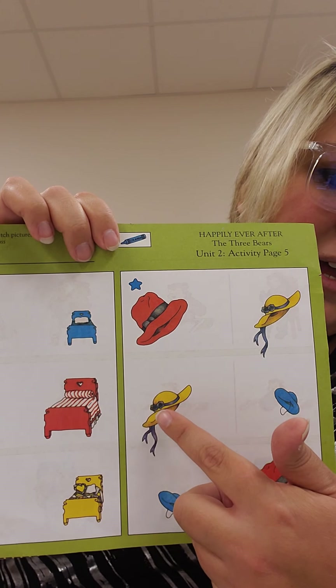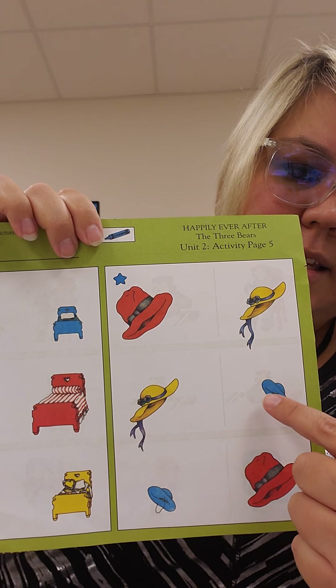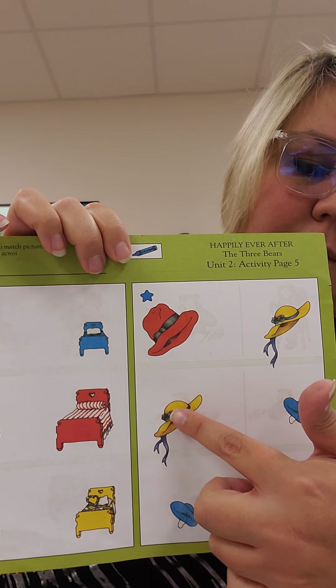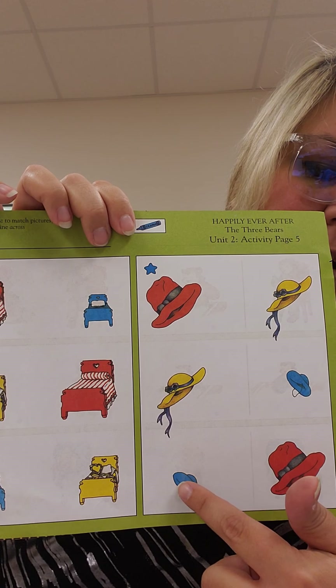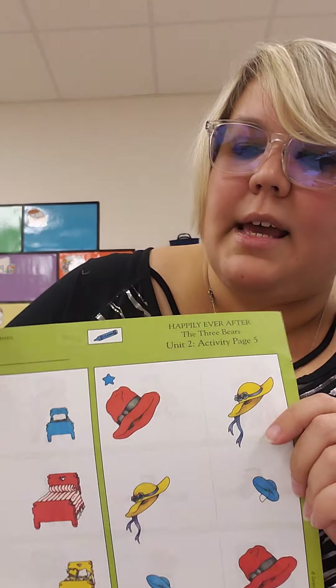Next you have Mama Bear's hat. Where's the other Mama Bear's hat on the page? Is this it? No. This one? So you're going to take your blue crayon and draw a line from this hat to this hat. And last is Baby Bear's hat. So you're going to take your blue crayon and draw a line from Baby Bear's hat to Baby Bear's hat.